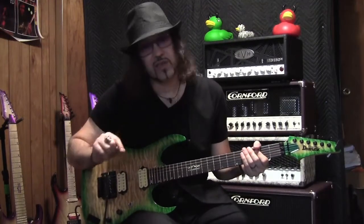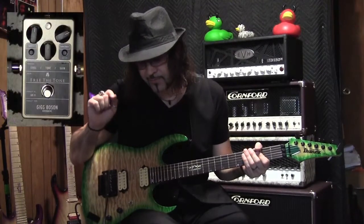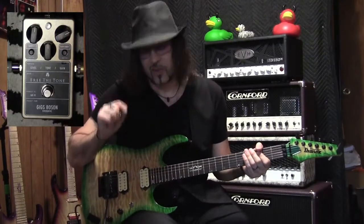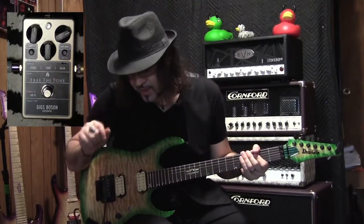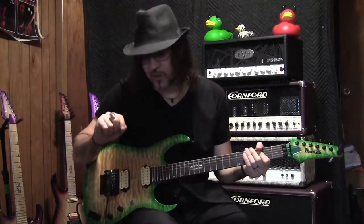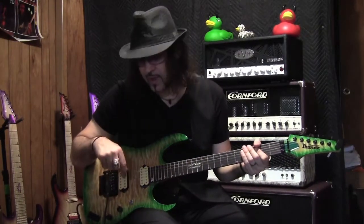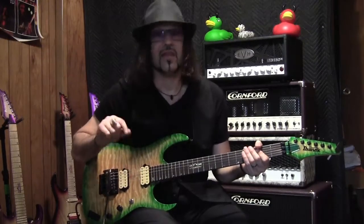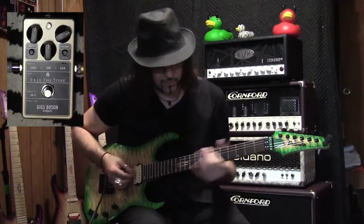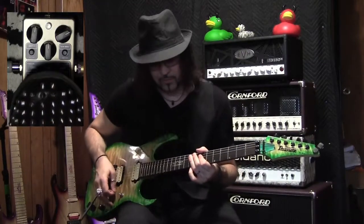As far as where the pedal is set: the level is at one o'clock, tone is at noon, and the gain is set at one o'clock as well. There are two other knobs — the impedance, which is set at one meg, and the gain button, which is in the less-gain position, meaning it's not pushed in. Here's what it sounds like without it, and now I'm going to step on it.